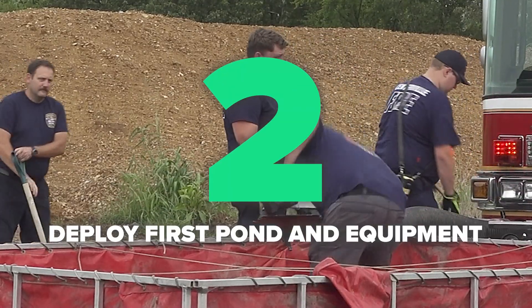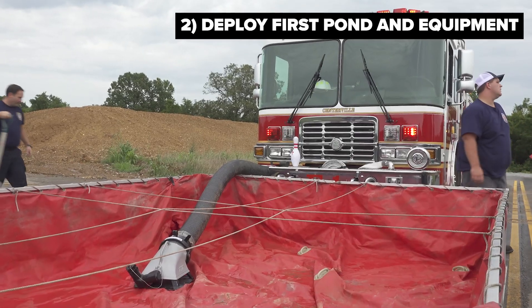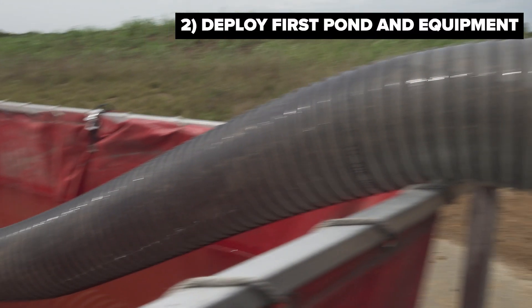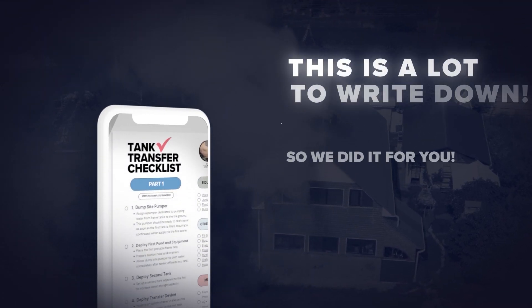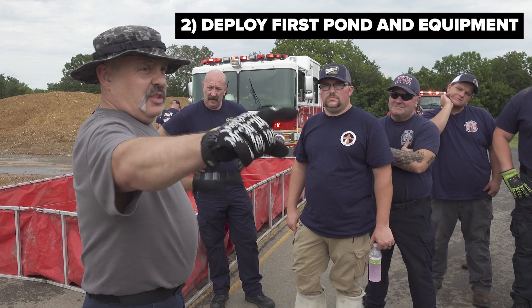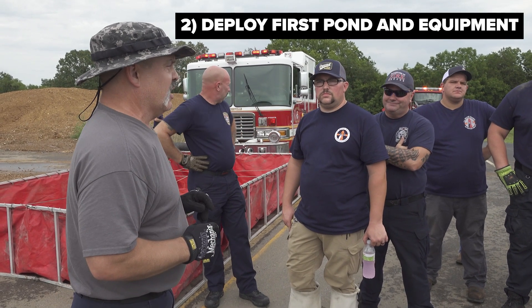Once the first tank is dropped on the ground, the dump site pumper will assemble the appropriate equipment to draft out of that pond. This will consist of suction hose and low-level strainers. Before the tanker offloads its water into that first tank, the dump site pumper must be ready to draft that water and be prepared to supply it to the fire scene.